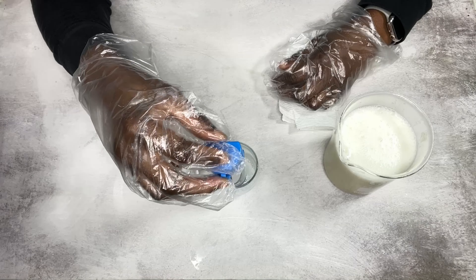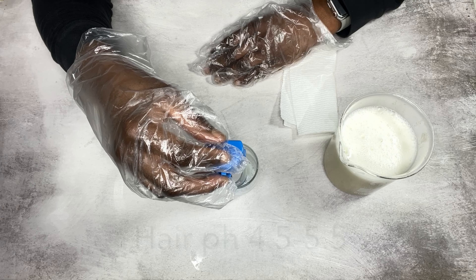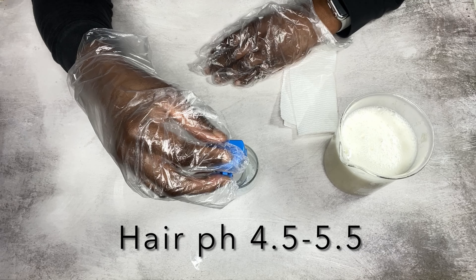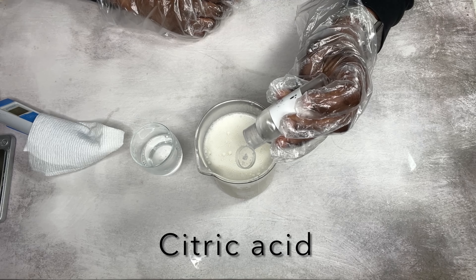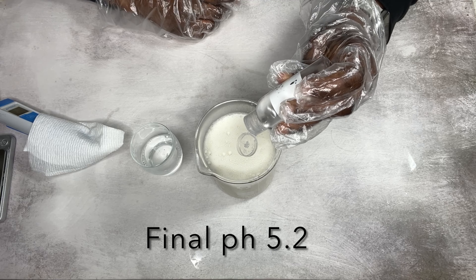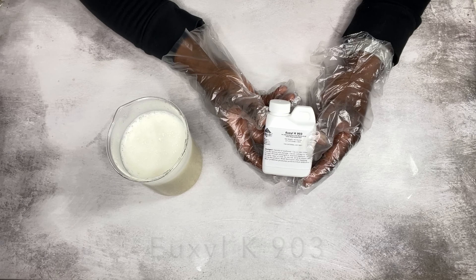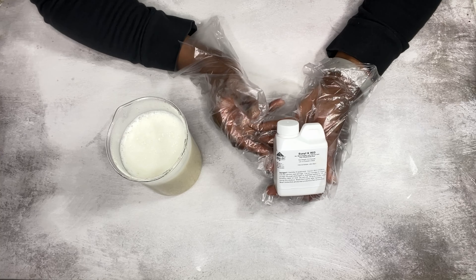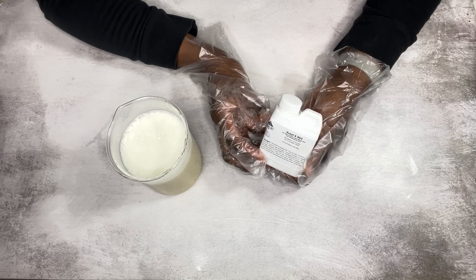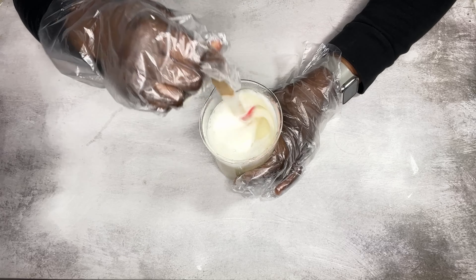I checked the pH of the shampoo — you want a pH range of 4.5 to 5.5. I added in some citric acid solution to lower the pH, and the final pH was 5.2. Then I added in my preservative. There are so many options for preservatives — I'll leave my preservatives video in the description box. After adding in my preservative, I just mixed very well.